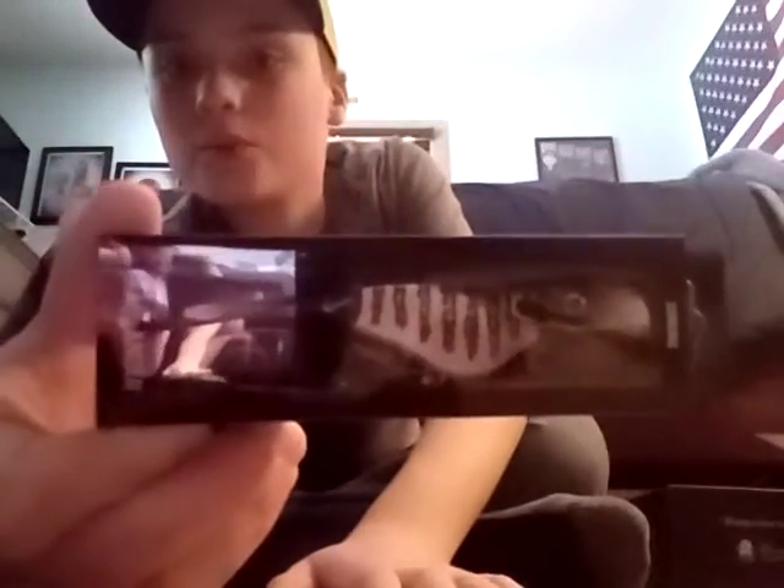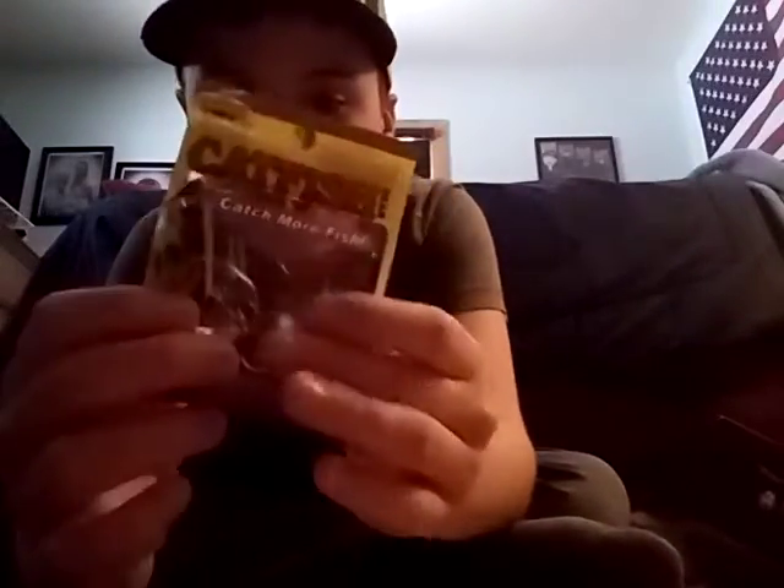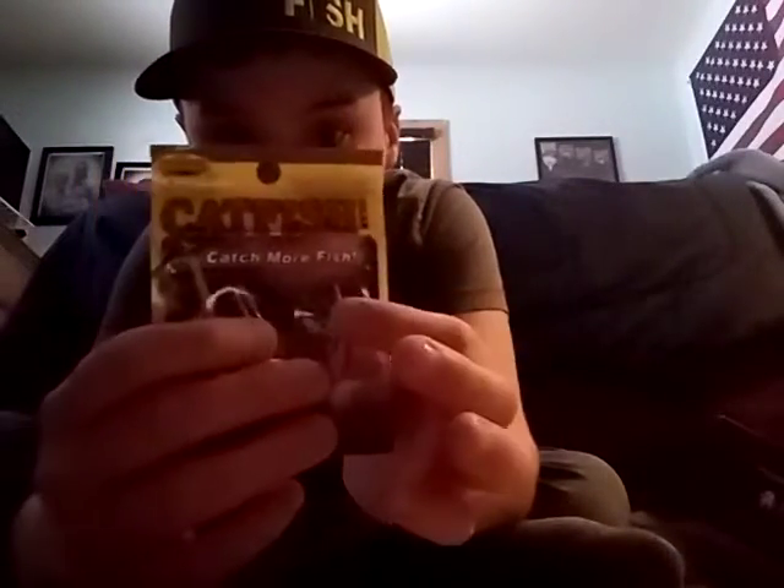Next is the Head Banger Shad. I was watching some videos about it before I put it on my Christmas list, and these have actually appeared in a couple of boxes before.